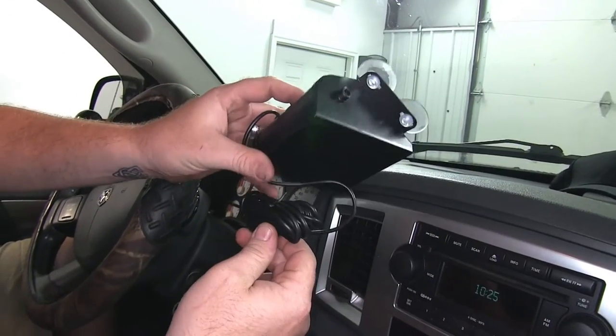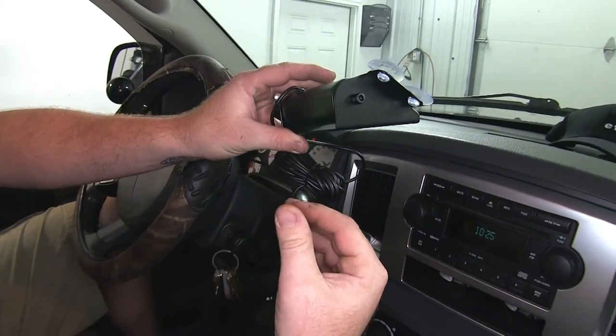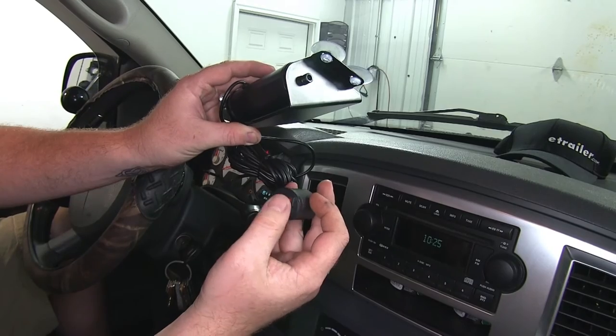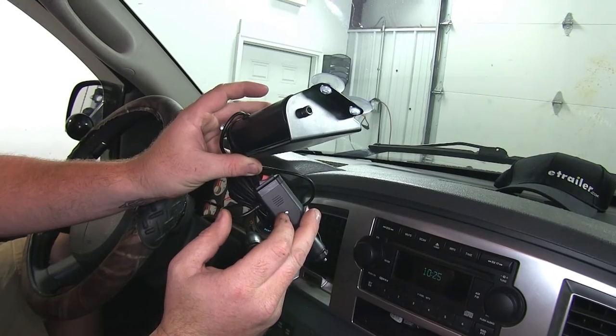It has a nice long power cord that allows you to plug it in at the front if you need to, and stretch it all the way to the back windshield if you're using it in an emergency situation. The cigarette adapter is going to have your on/off switch plus your pattern selector, with an indicator light on the side that lets you know when it's on and off.